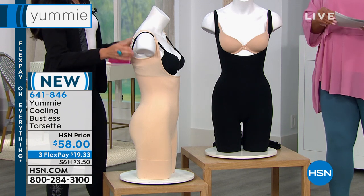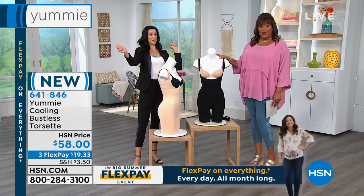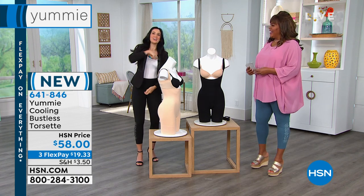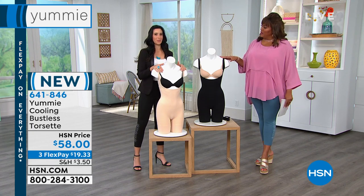Does this have a gusset? How convenient is it for you to go to the bathroom? Yes, it has a snap in between so you can just pull it open. Very important — you don't have to take it down every time, because nature calls, and we've got that built in there for you so you don't have to worry about that.